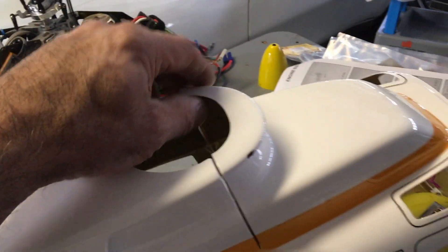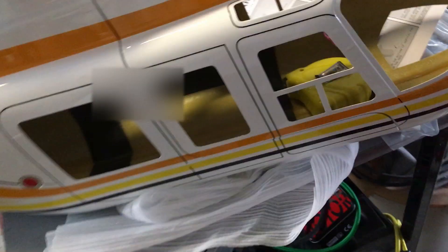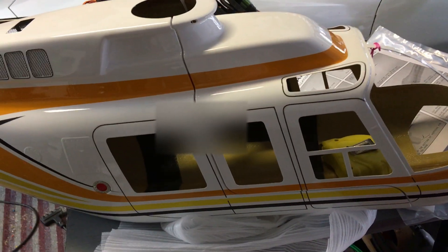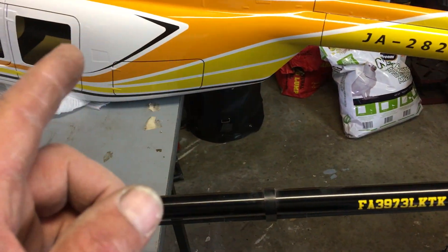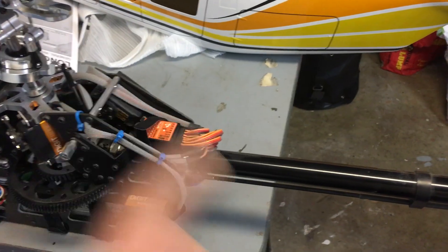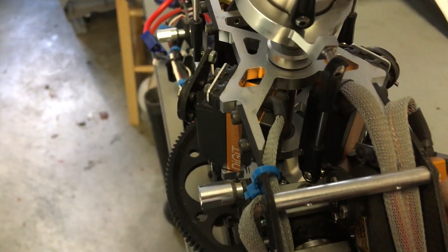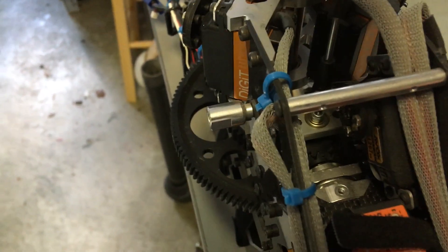I've got to change the boom. I started to dry fit the mechanics in here and it's going to take a lot of work, to say the least. The first thing I've got to do is lengthen the tail boom, obviously, so that means a new boom.